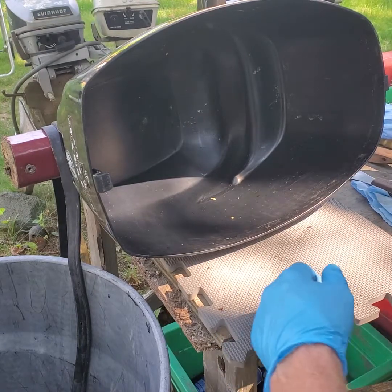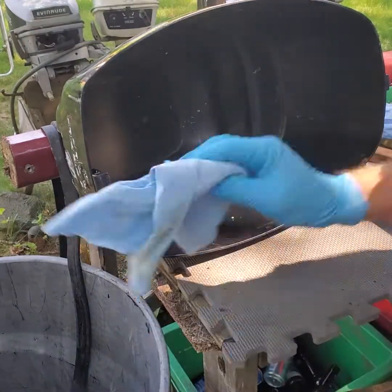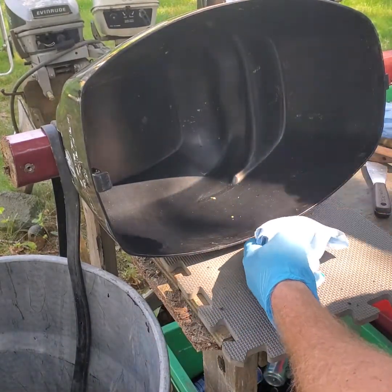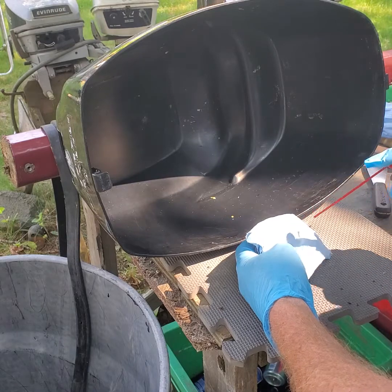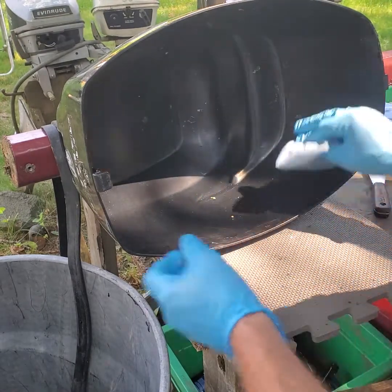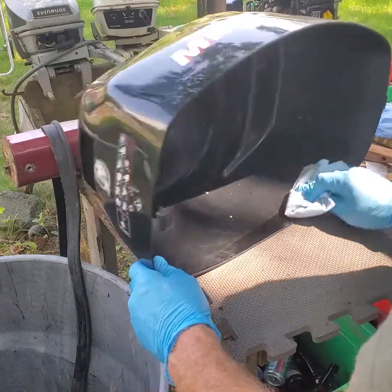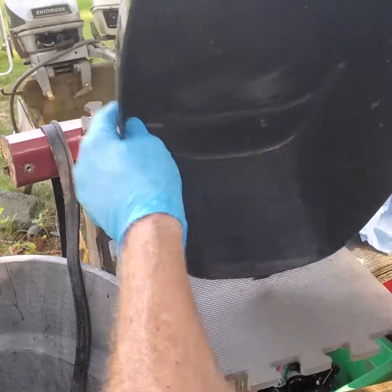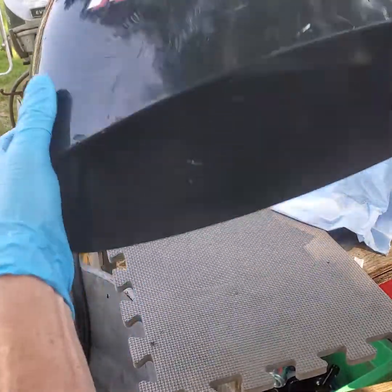All right, we're going to do our final touches here — just cleaning up that last of the glue. I'm going to take a rag and put some of this on that surface. All right, she's ready for the tape.